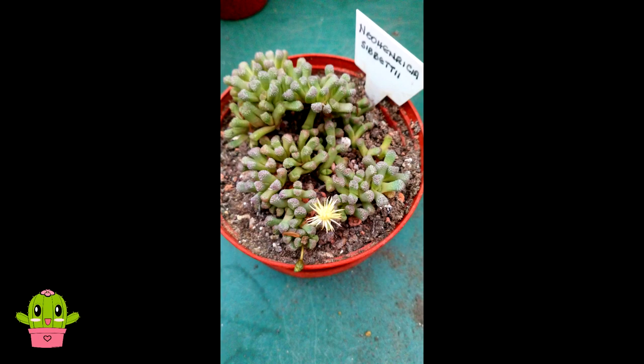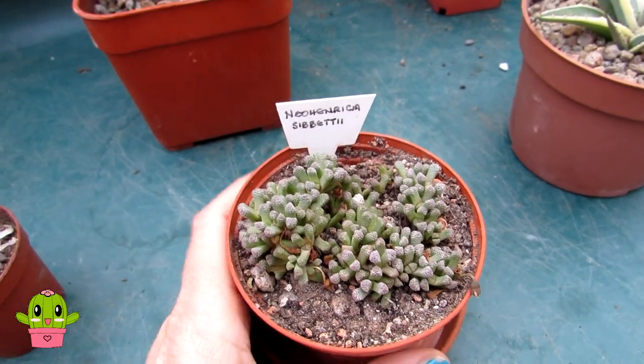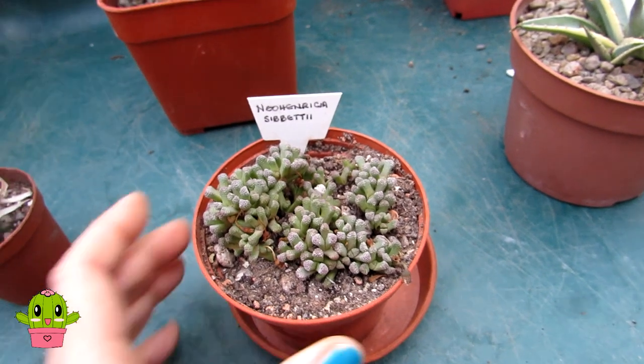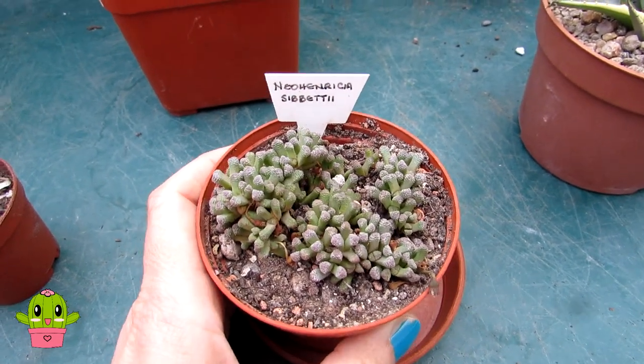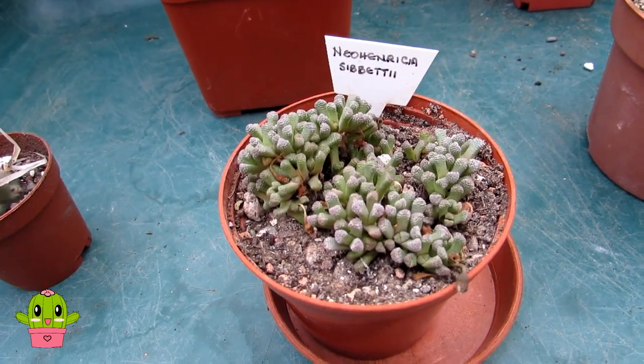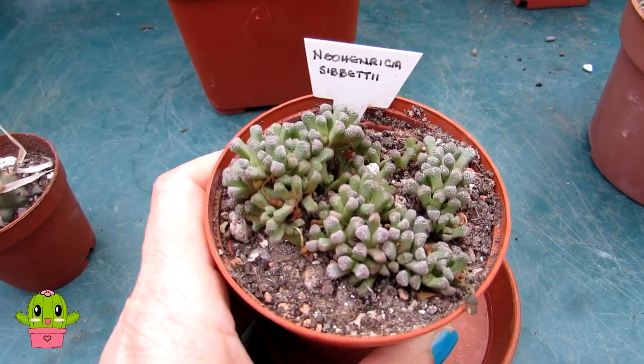It had a beautiful little white bloom on it — gorgeous. The blooms open overnight and I was able to capture this one. I think it's just finished blooming now, so I'm very happy I got the photo when it bloomed. It's an absolutely beautiful plant and not one that's seen very often — Neohenrisia cibetii — a lovely one to add to our Mesembryanthemaceae collection.